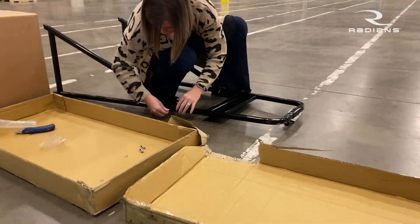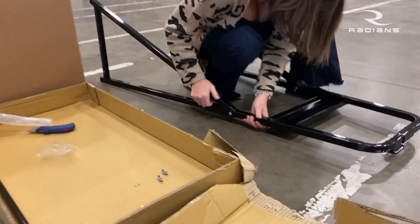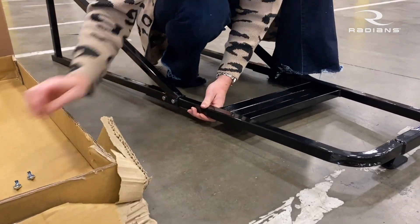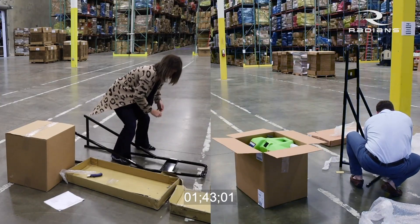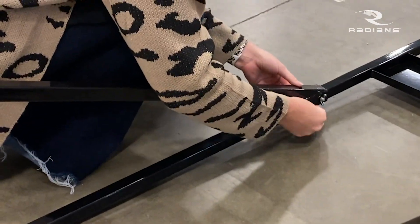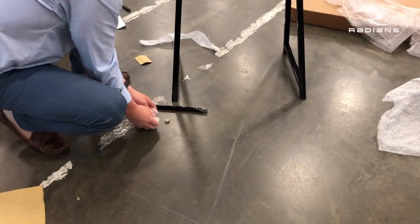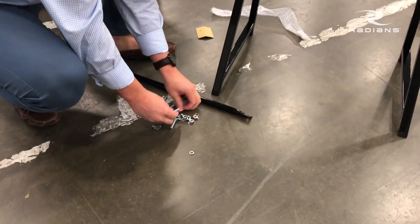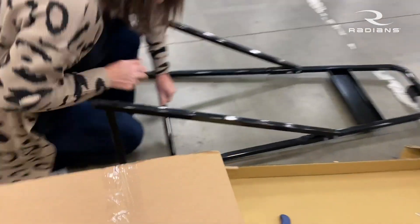Now, does this sit at the actual ANSI approved height for eyewash? This does sit at the actual ANSI approved eyewash height, and it's actually a comfortable height, so all you have to do is pull down for the continuous flow on the tank. Does this stand work with only our eyewash tanks, or does this actually work with a bunch? This stand is actually universal, so if you have a company that has different eyewash tanks, this is still a solution that you can offer your customers.